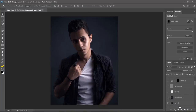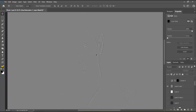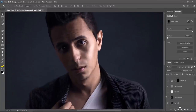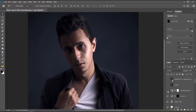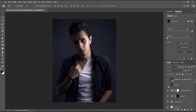Next is frequency separation — there are millions of tutorials on this so I'll go through it fast. You create a blurred layer that carries the color information without texture, then create a texture layer using Apply Image. Together they give you the full image. In the middle you use a brush on the blurred layer to balance the skin color without harming the texture. Finally I did a curves adjustment to sculpt the face more and a hue saturation to adjust the orange color — pulling it from tomato red more towards brown.